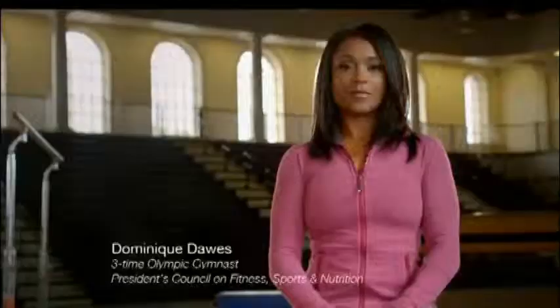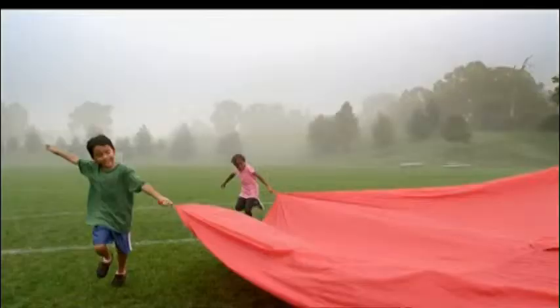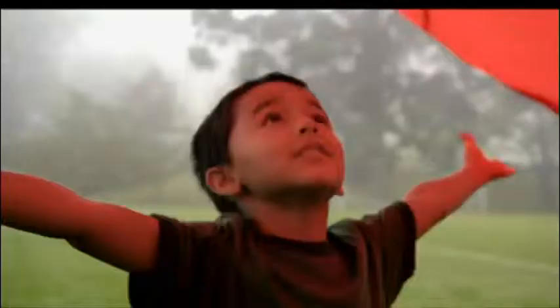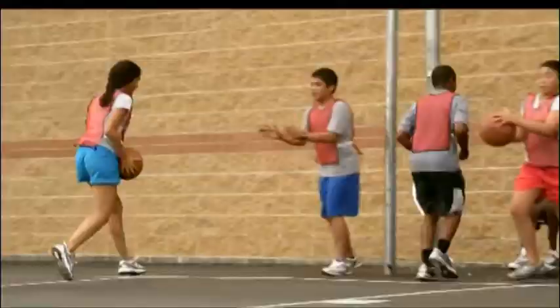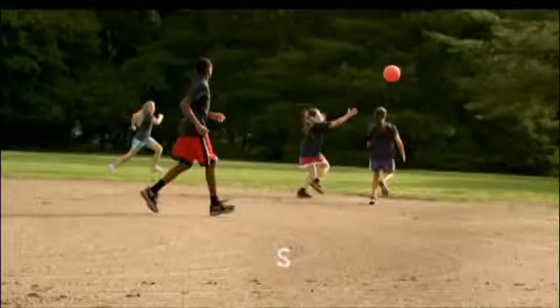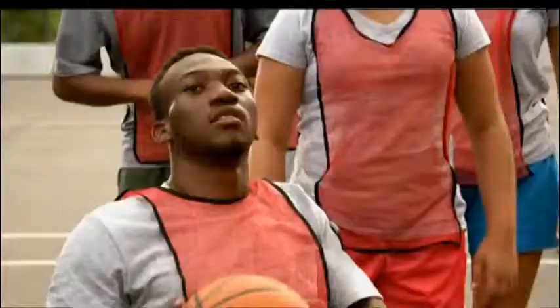I'm Dominique Dawes, and there's a big advantage parents can give their kids: making sure they get active at least 60 minutes each day. Studies show that physical activity not only helps kids stay healthy, it can enhance important skills like concentration and problem solving, which can improve academic performance.